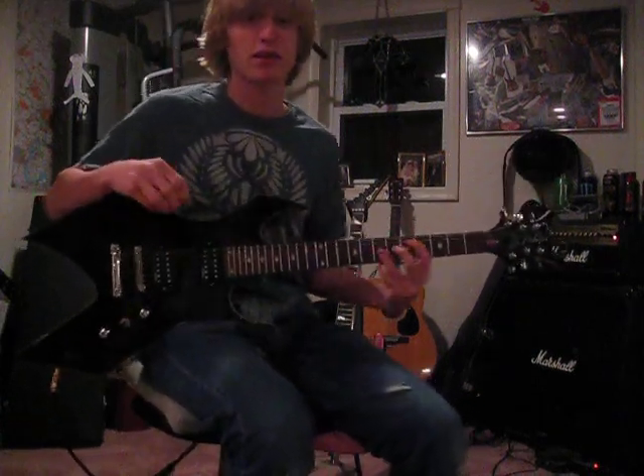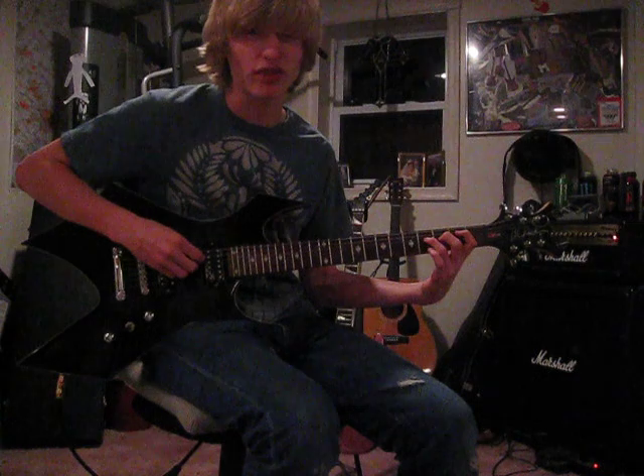This is how to play Fade to Black by Metallica. I'll just play it through one time to show you what it's like.